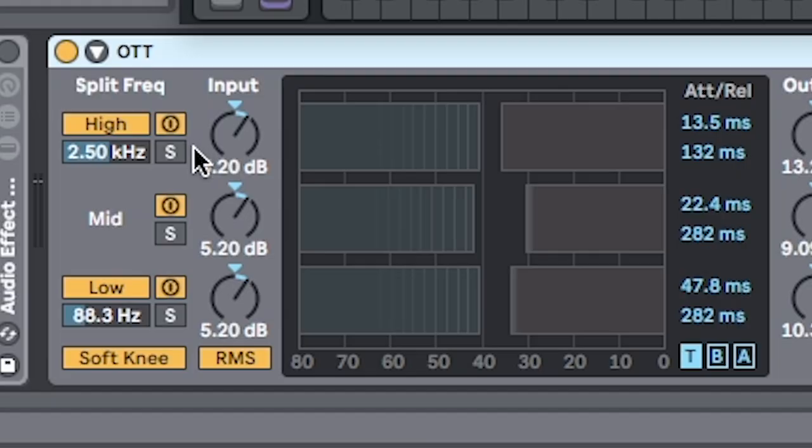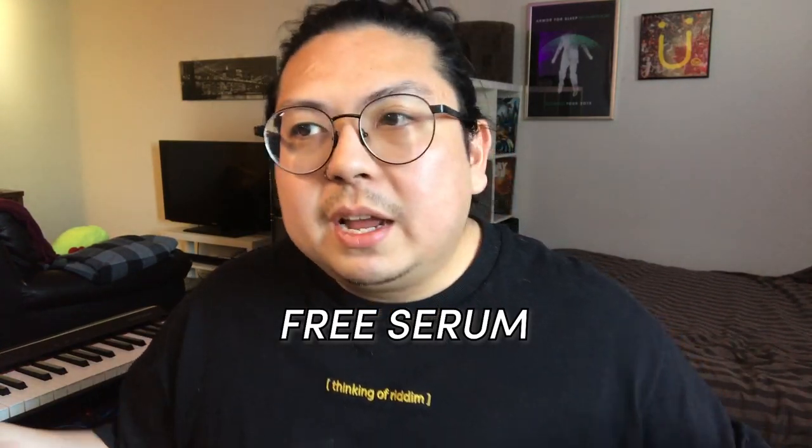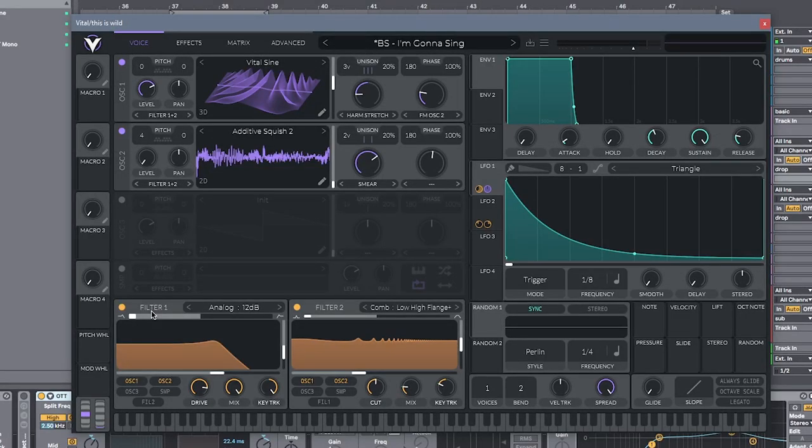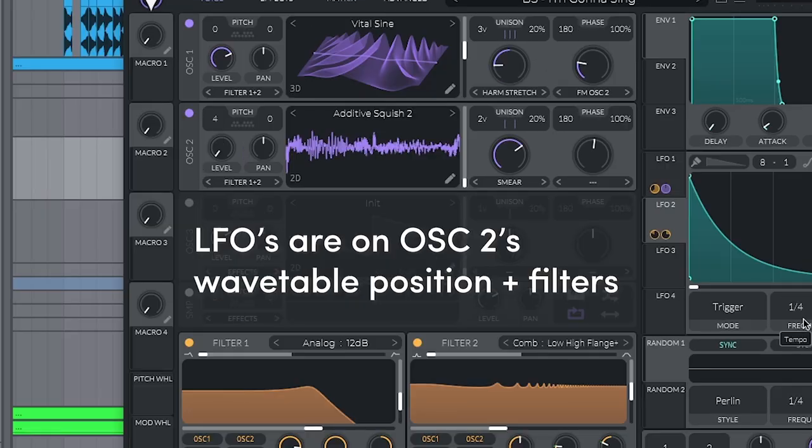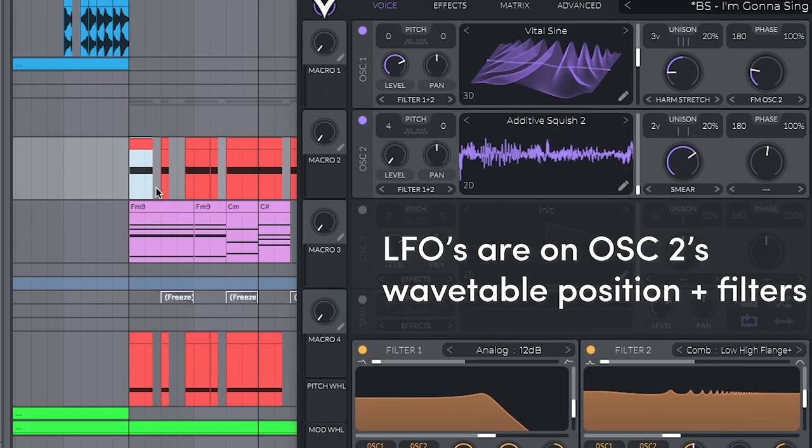No samples. No presets. This is all done in Vital and with OTT. So what's Vital? It's basically free Serum, but it's got a lot of cool features that Serum doesn't have — for example, two filters — so you can have a lot of different layers to your bass. This sound is essentially frequency modulated, or an FM sine wave. It's just a great starter rhythm bass.